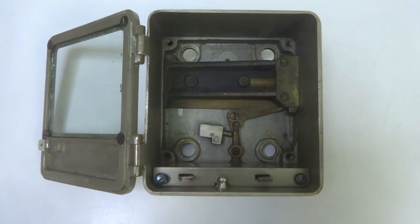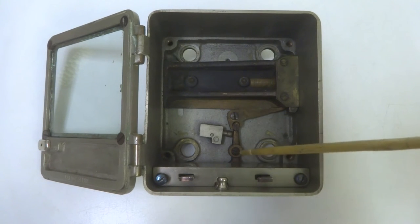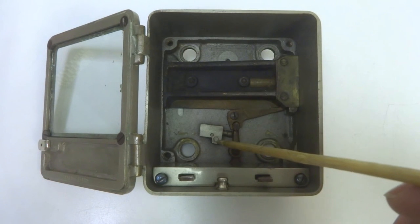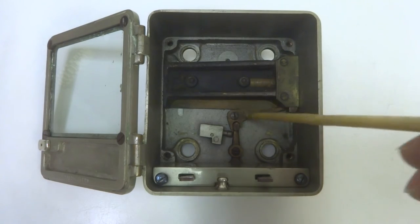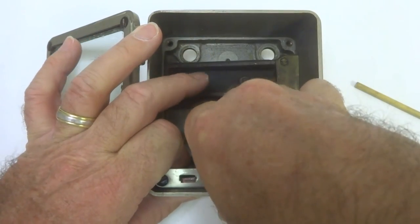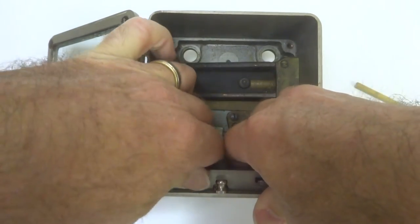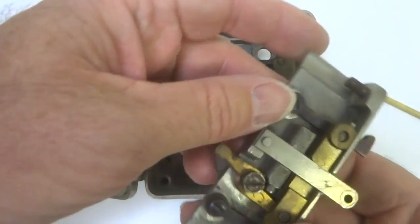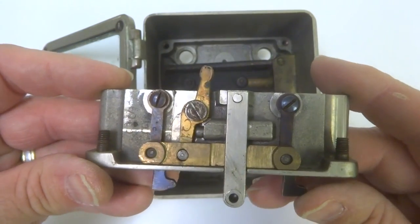This time lock happens to have a very, very sophisticated set of lever works with a spring loaded mechanism and some very beautifully made lever work. And to top it off, this has also its own set of really, really nice lever work.